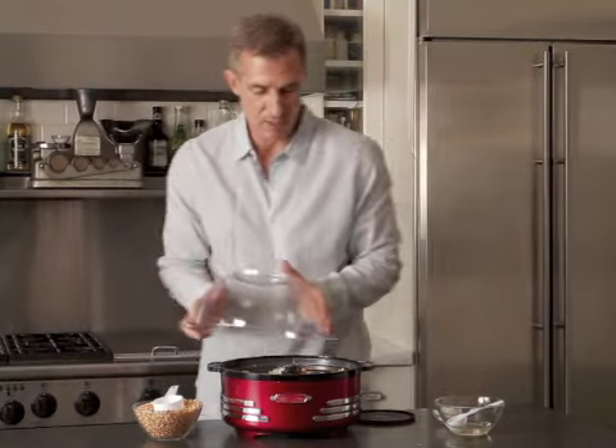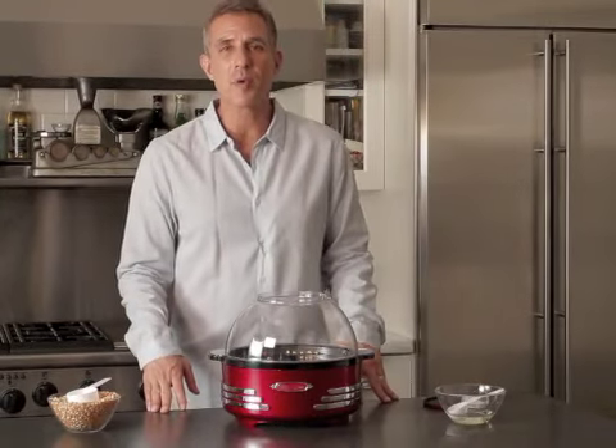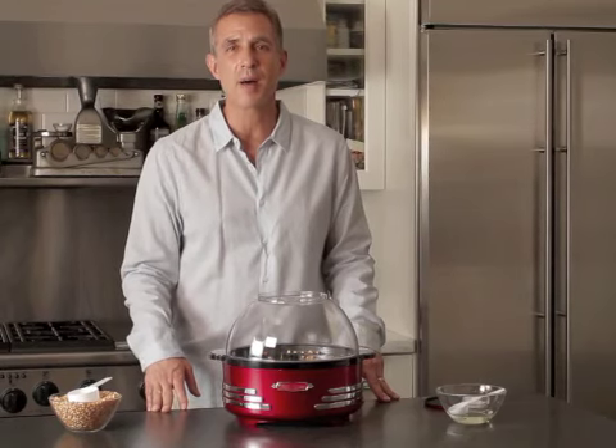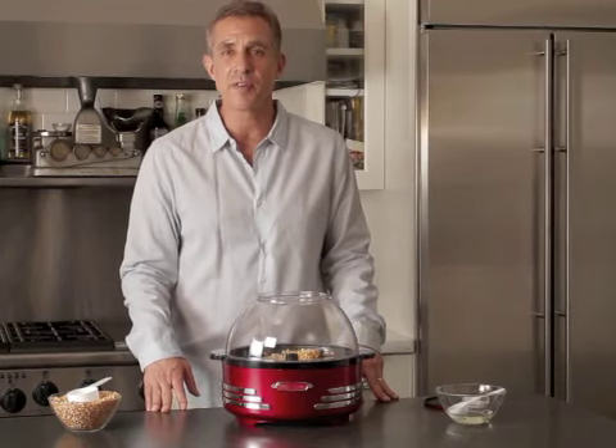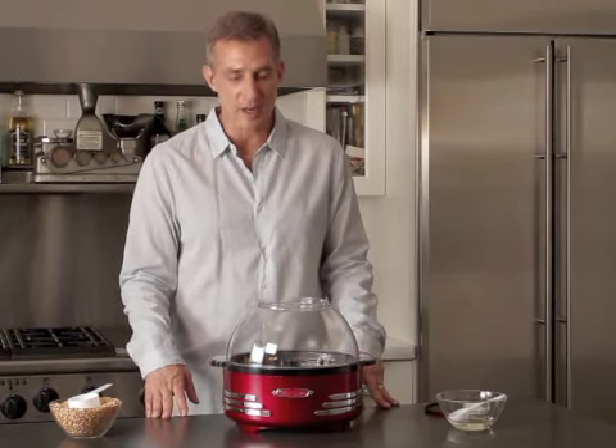Then we take the clear top and put it on like so. The great thing about popcorn is you can microwave popcorn, but nothing is as good and healthy as really fresh popcorn. You can make all different flavors — white cheddar, nacho cheese. You can do so many different things with this product.